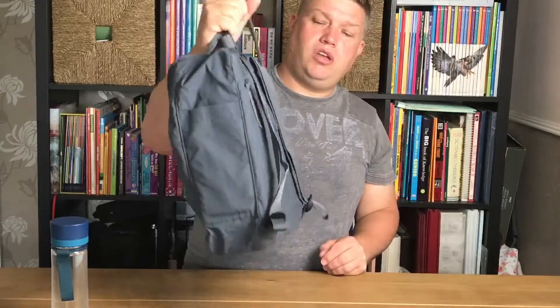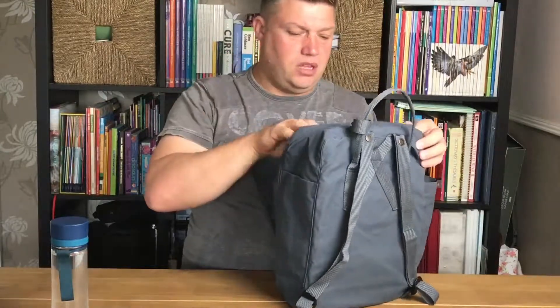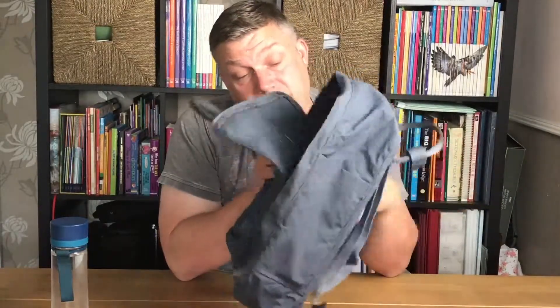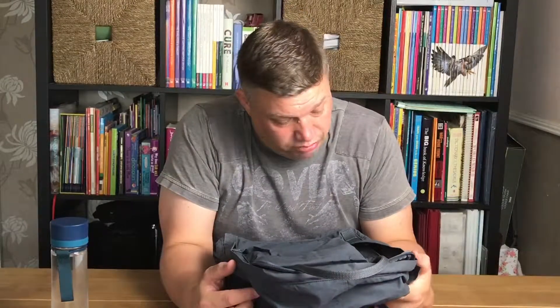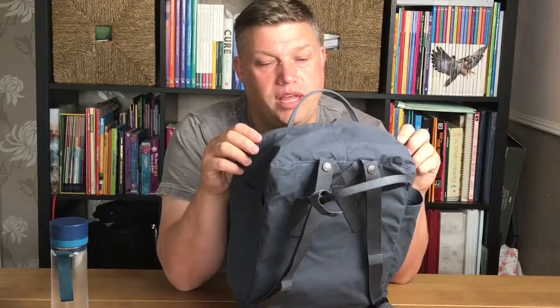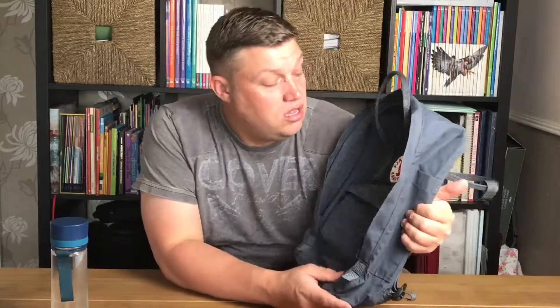You have two handles on the top as well, so you can carry it like a satchel or use it as a backpack. Do I think it's worth the money? That depends. It's a school backpack at £75, which for some people is quite a lot of money — I think it's quite expensive. But the quality of the material and the build quality is actually very, very nice.